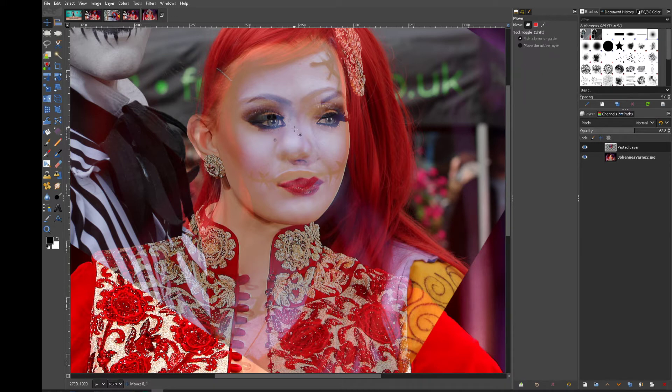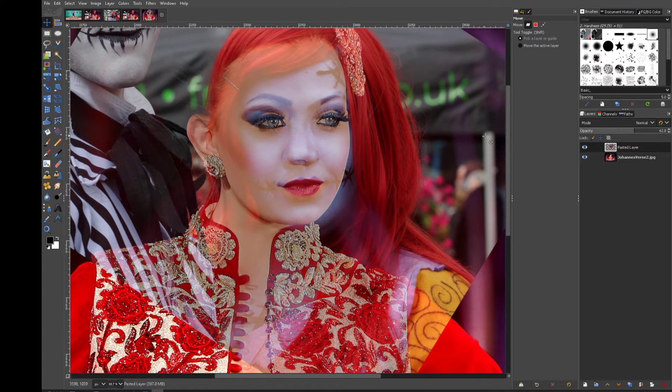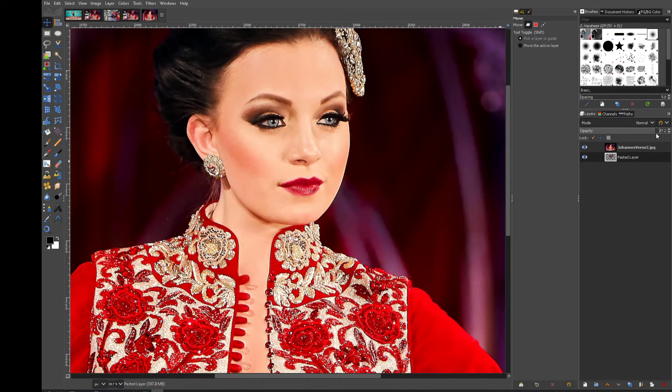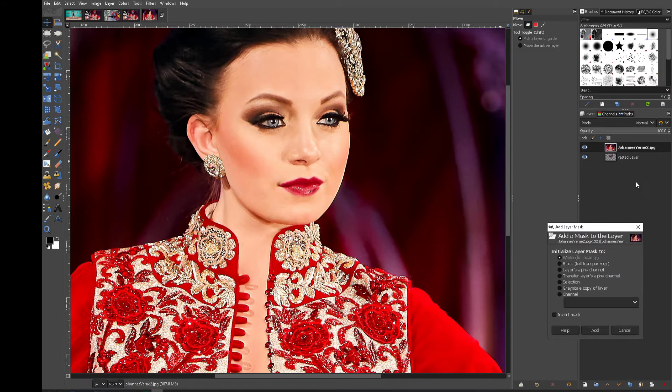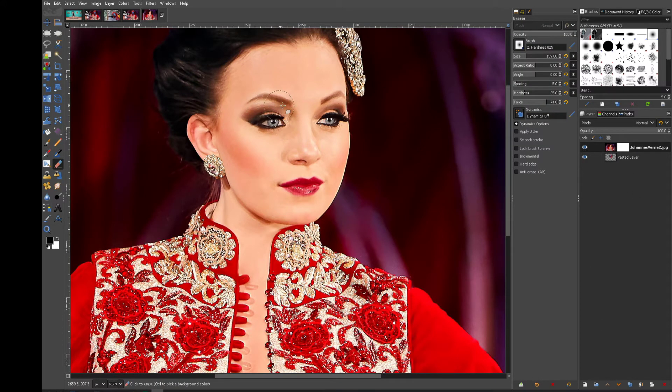Let's just line that up. We'll do a quick blend of the face like we should have done. Let's put that layer below, knock the opacity up, add a layer mask, and then let's just get something going.